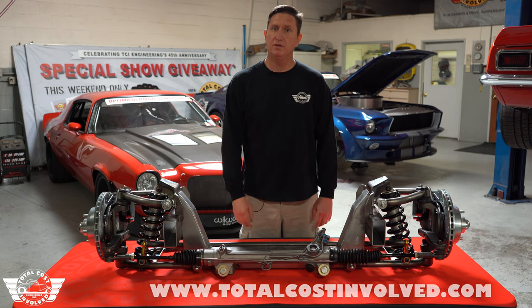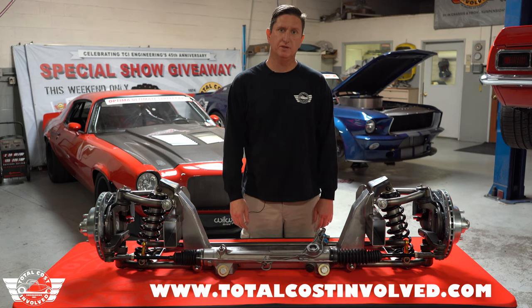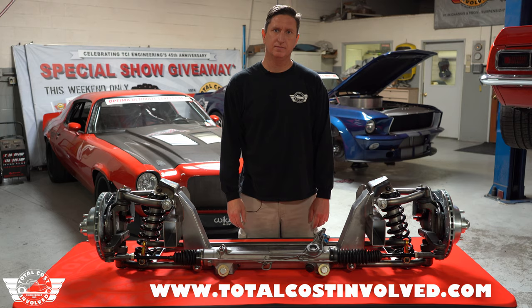For more details and pricing, visit our website at TotalCostInvolved.com. We'll be right back.